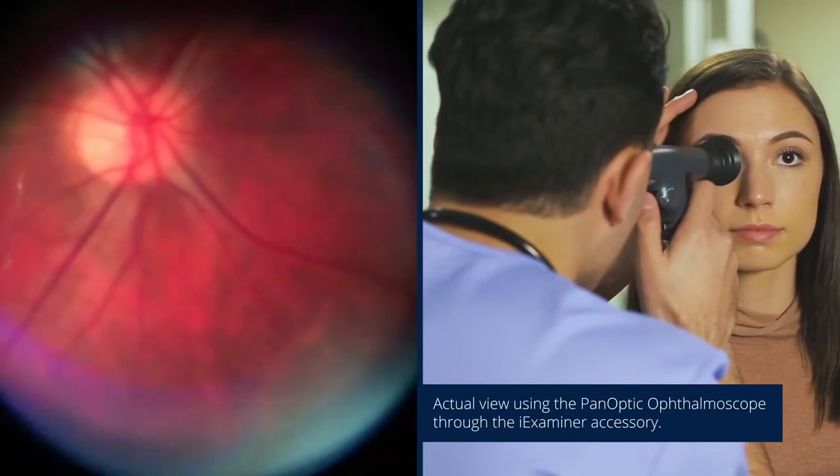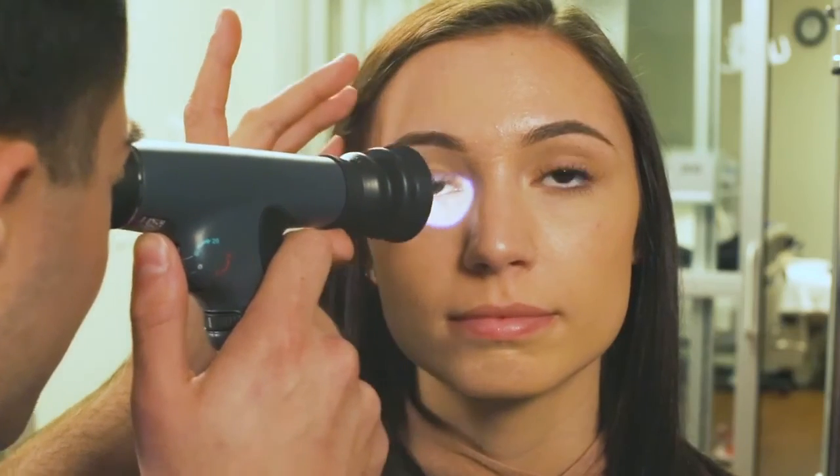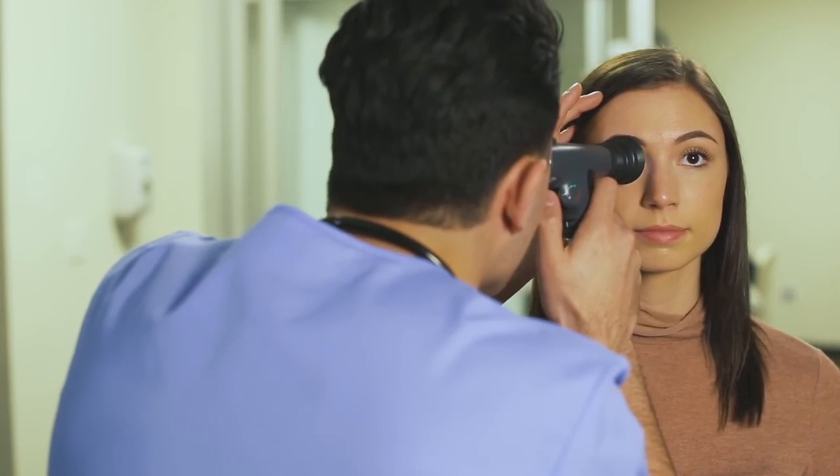Move to about 1 inch from the patient or until the eye cup touches the patient. At this point, the optic disc and surrounding vessels should be visible. If you lose the image, pull back until you see the red reflex again, then start back in.